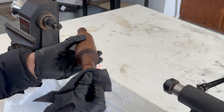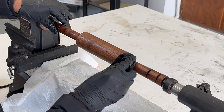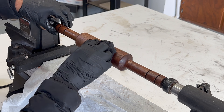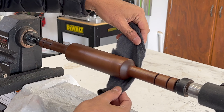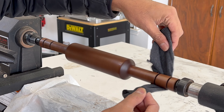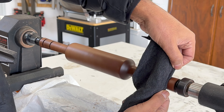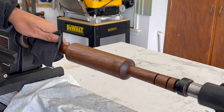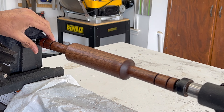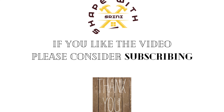I am pleased with how this project turned out, considering it's my second project on the lathe. I am getting used to operating the turning tools correctly. While there is still a lot to learn to perfect this skill, I am taking it one step at a time. In my next turning project, I plan to finish turning the bowl I started — if you haven't watched that video, I'll leave a link in the description. I'll keep you posted on my woodturning journey. Thanks for staying with me. Hope you enjoyed the video. See you next time.